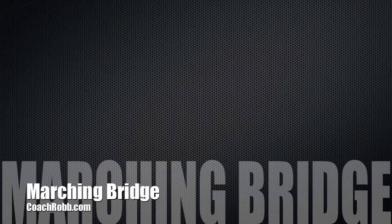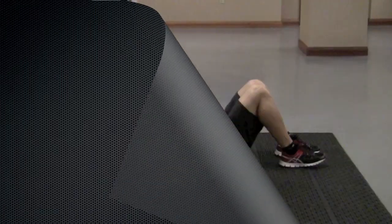Welcome back to CoachRob.com. In this video I want to discuss and illustrate what a marching bridge is and how to do it correctly.